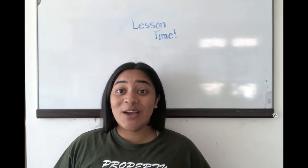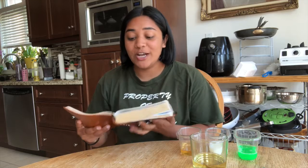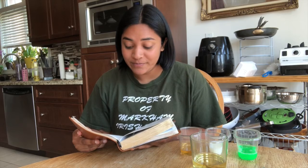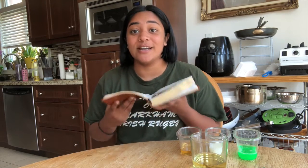So now we're going to go into our mini Bible lesson. If we open up our Bibles and go to the book of Romans, chapter 6, verse 23, it says this: 'For the wages of sin is death, but the gift of God is eternal life in Jesus Christ our Lord.'